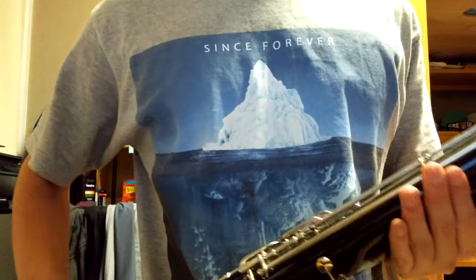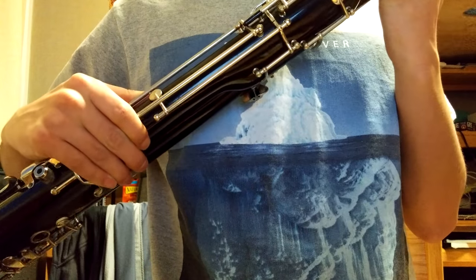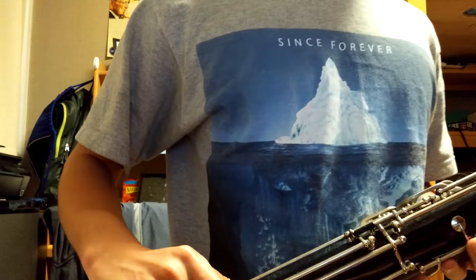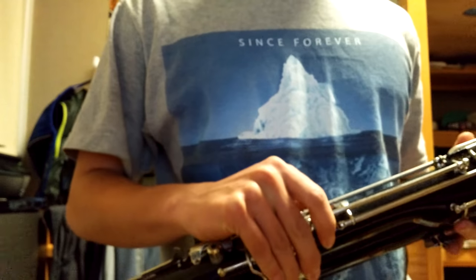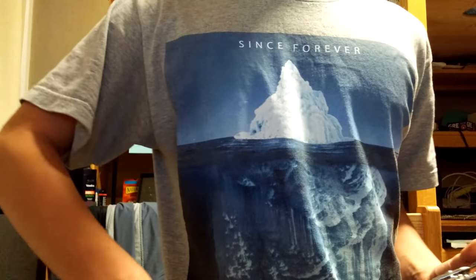Hello, welcome to the demonstration video for this wonderful Linton 5k plastic bassoon. This bassoon is made out of resin or resinite material and it is in working condition. As far as I can tell, I am not a bassoon expert by any means, but I do my best.